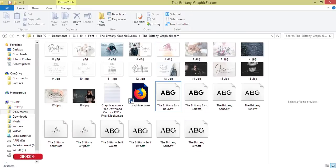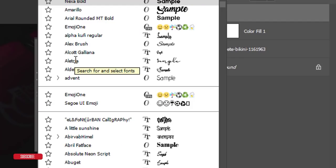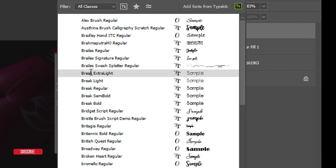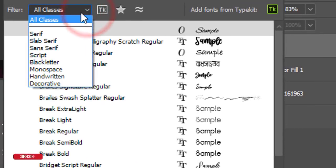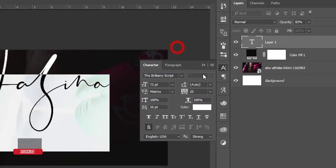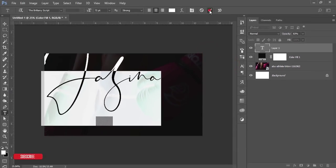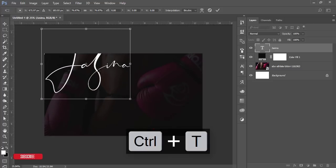Change the font — the font name is Penny. Go and write it down. You can sort through the options and make it a script font. You'll get the result — hit the tick button, then press Ctrl+T and make it a little bit smaller.